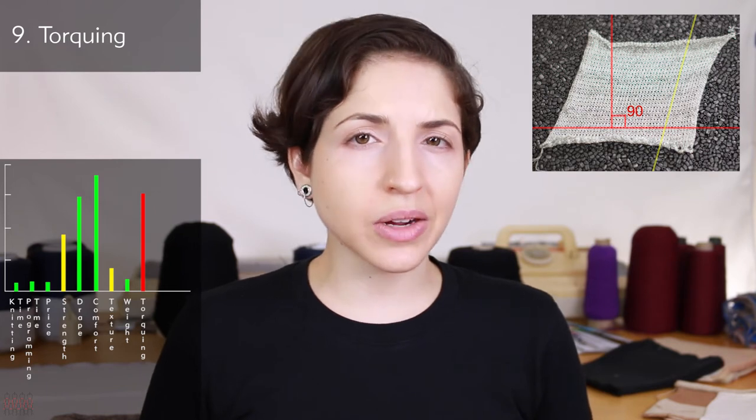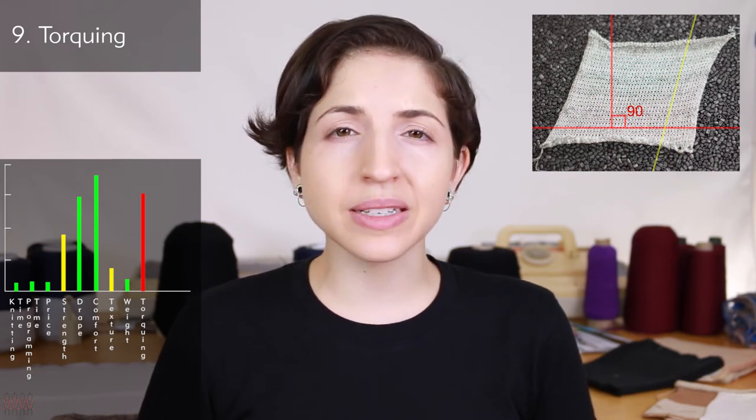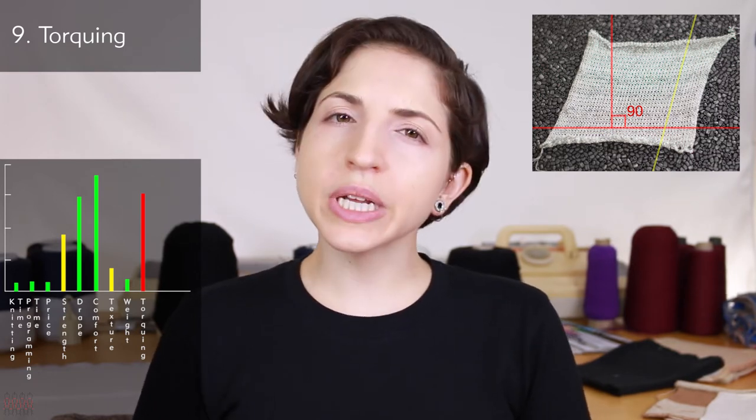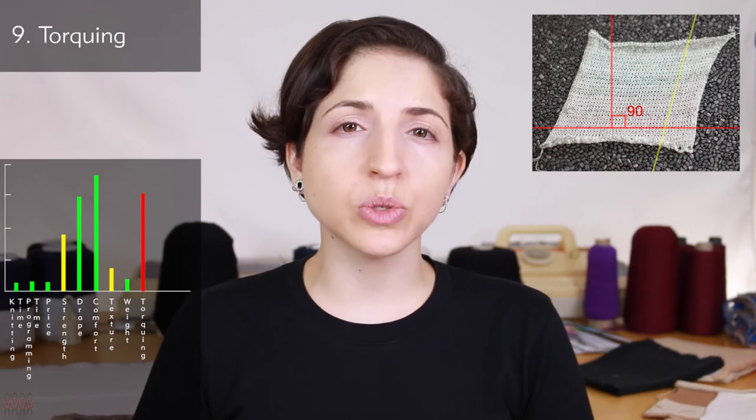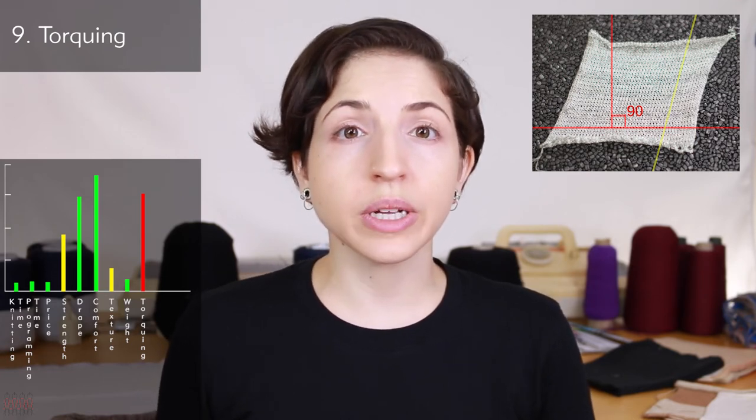Torquing is usually an unwanted characteristic in a fabric, though it can sometimes be intentional and incorporated into the design of a garment. It is definitely something to watch out for with the jersey stitch, so keep your eyes peeled when doing swatches that the swatches aren't torquing.